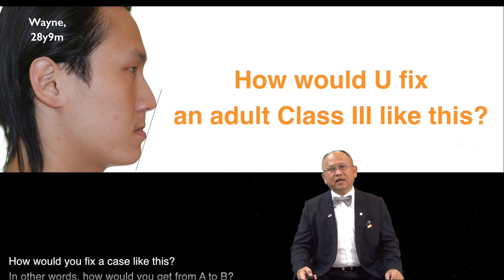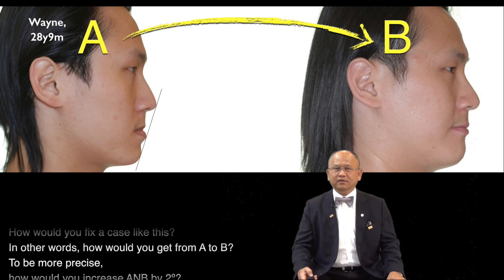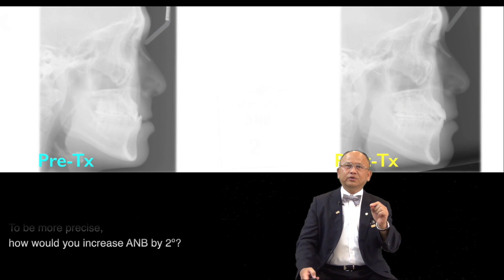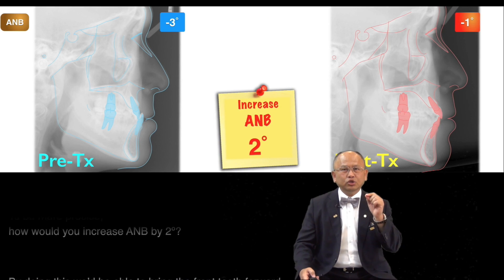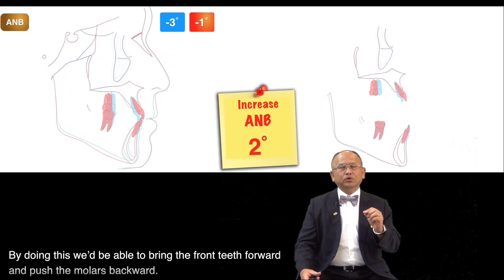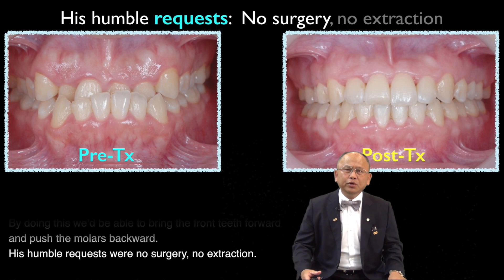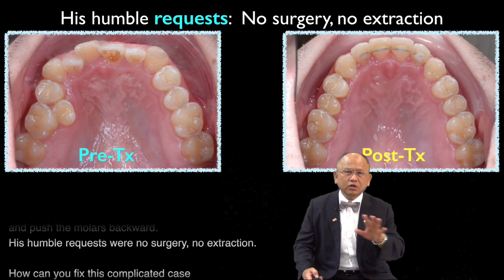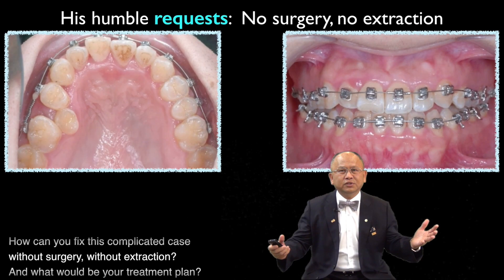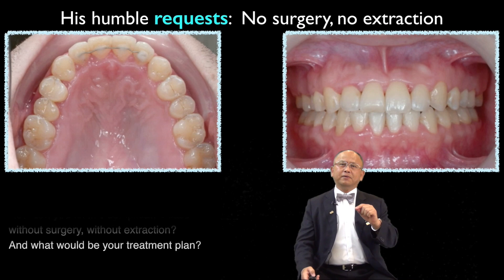How would you fix a case like this? In other words, how would you get from A to B? To be more precise, how would you increase A and B by 2 degrees? By doing this, we'd be able to bring the front teeth forward and push the molars backward. His humble requests were no surgery, no extraction. How can you fix this complicated case without surgery, without extraction? And what would be your treatment plan?